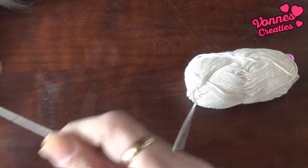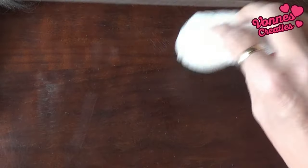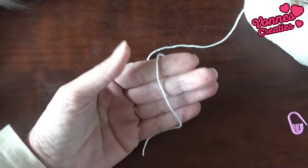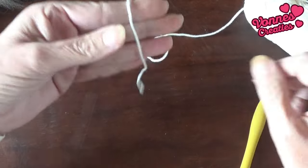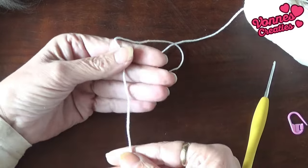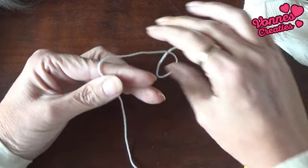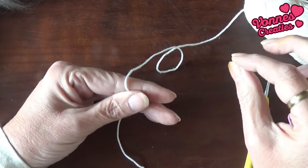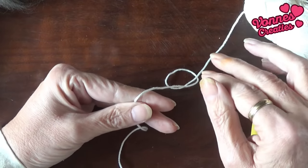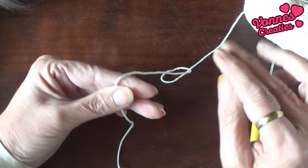We beginnen met een magische ring. Die heb ik al heel vaak voorgedaan, maar ik zal hem nog een keer doen. Staart aan de voorkant van mijn vingers, mijn haaknaald ligt klaar. Laat een staartje zodat je die straks weg kunt naaien, want daarmee trek je de magische cirkel dicht. Met het wegnaaien hou je hem ook dicht. Maar dat doen we allemaal pas op het allerlaatst. Alle draaitjes naaien pas weg als de mandala in de ring zit.